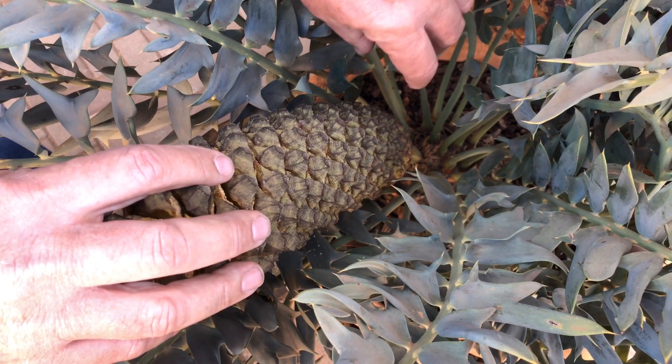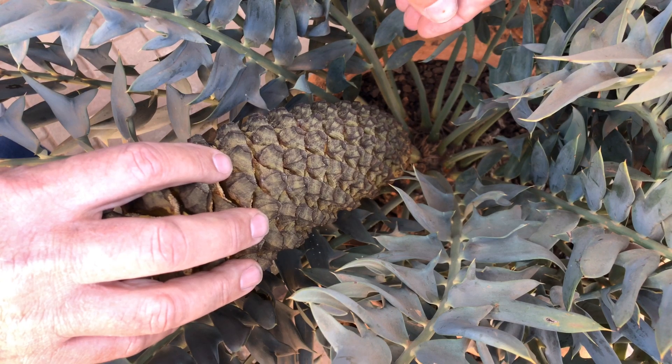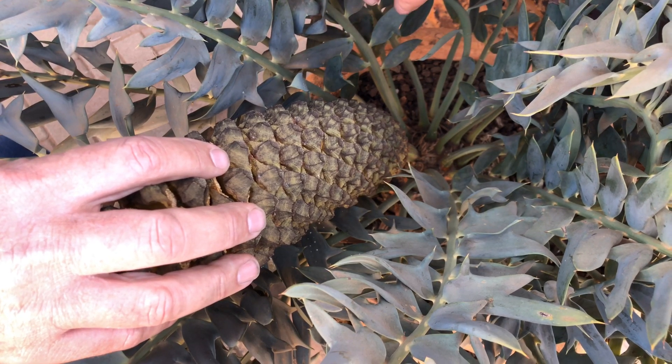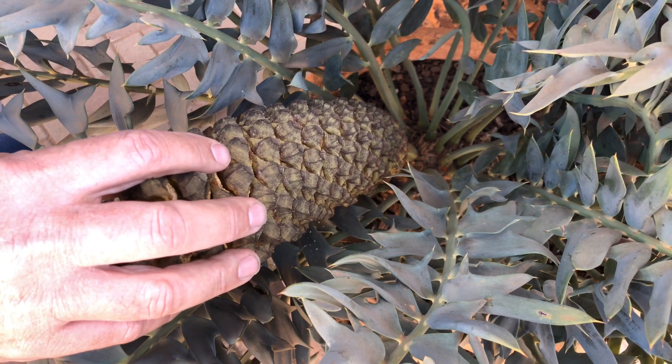If we turn it, the whole stem will come out of the plant. It's vital not to cut the stem because the part of the stem that stays behind will rot and attract bacteria, which might jeopardize the whole plant and we don't want to lose the plant.